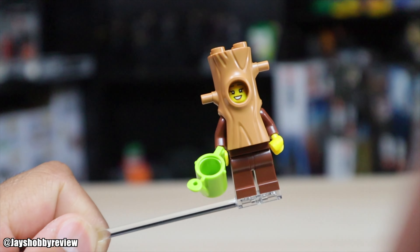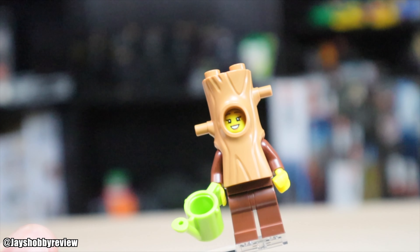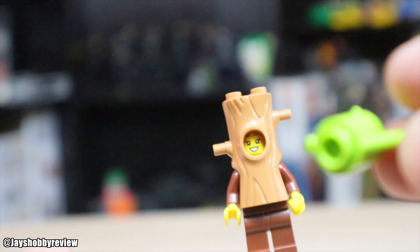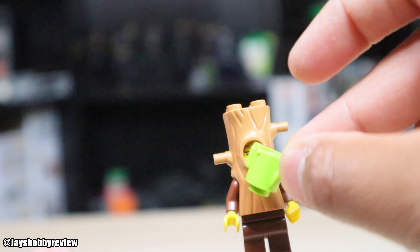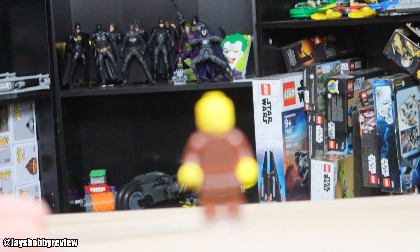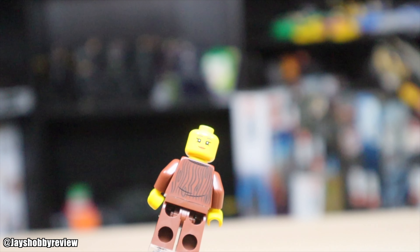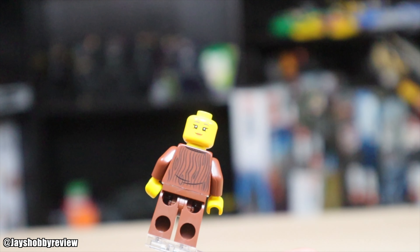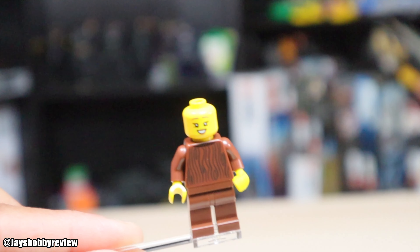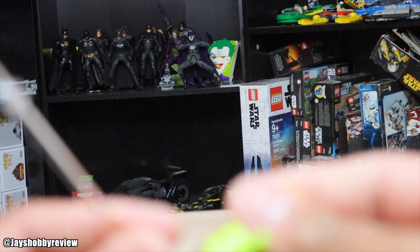Next we have this plant figure, which is pretty interesting — I don't think I've ever seen anything like this. The character is smiling and it does have a double face. It comes with this little water bucket, which is a cool accessory. When you take it off, you can see the torso has wood grains on it, which is pretty neat. The back has the same design, and the second face looks just like a neutral expression. Overall, still pretty cool — this is a great Halloween minifigure costume.